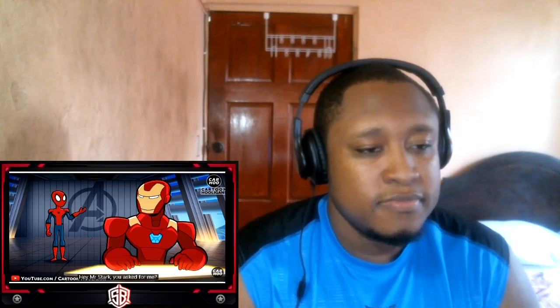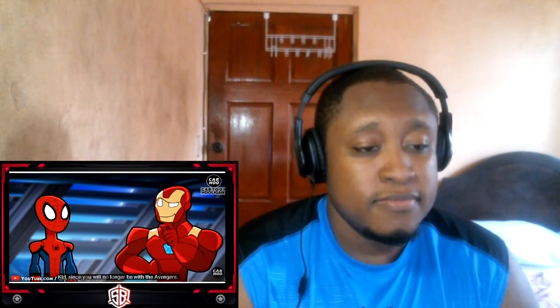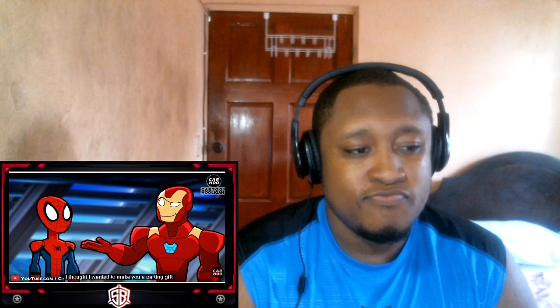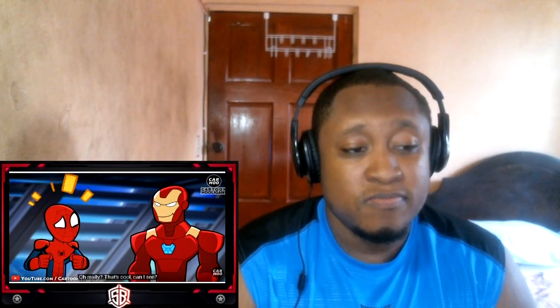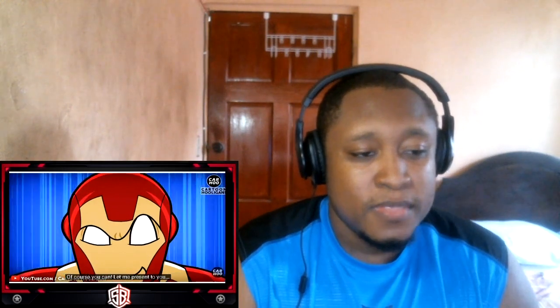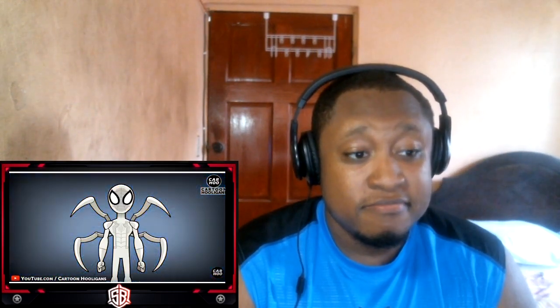Hey Mr. Stark, you asked for me? Peter, you're here — what's up? Look kid, since you're no longer gonna be an Avenger, I thought I'd make you a parting gift. Oh really, that's cool — can I see? Of course you can. Let me present to you the new Iron Spider suit. Let's go!